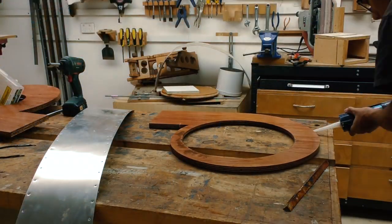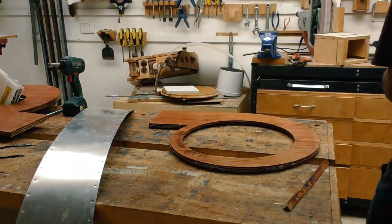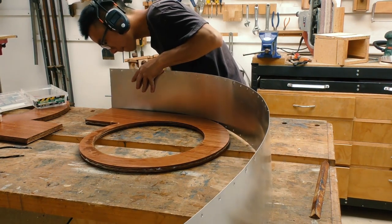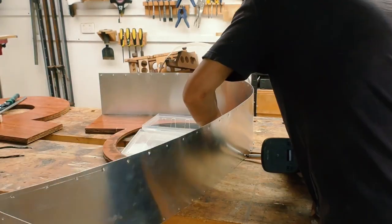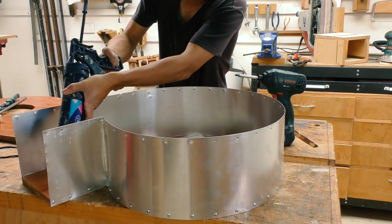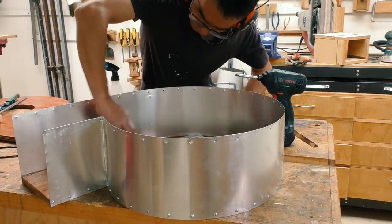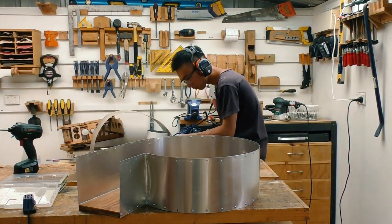Next I'm putting some silicone around where the metal sheet is going to be attached, to provide an airtight seal. And on the inside as well, to prevent dust from trapping into the gap. Now for the other side, which conveniently you can't see me doing.